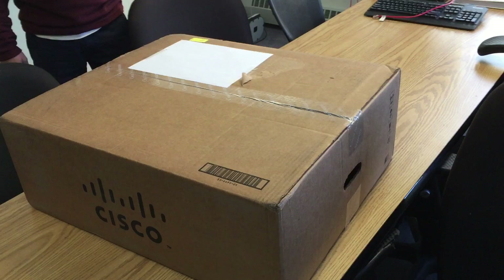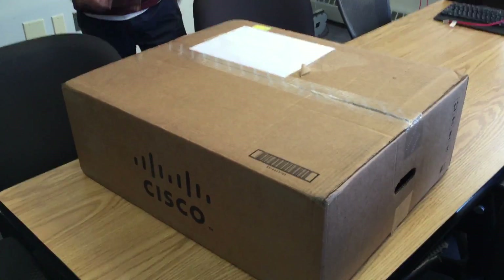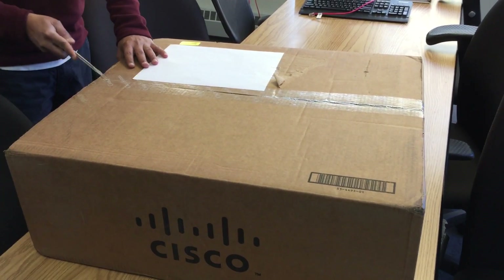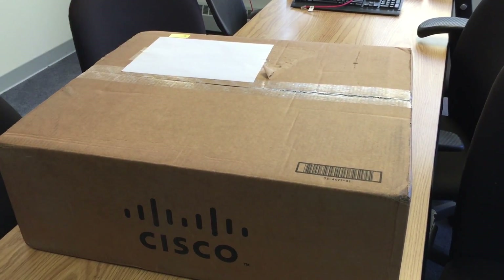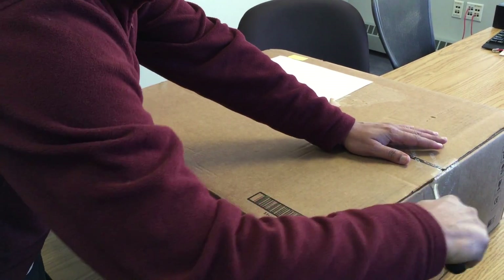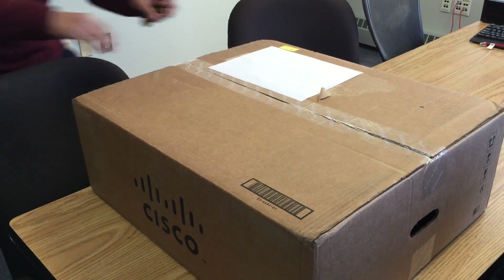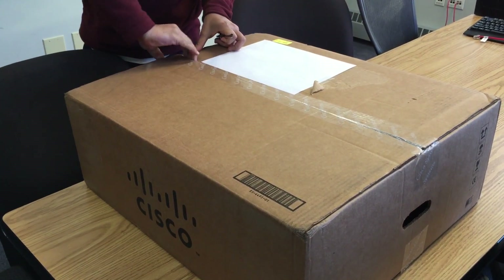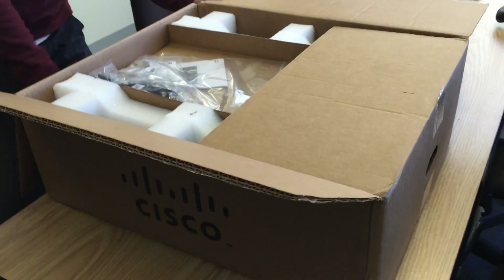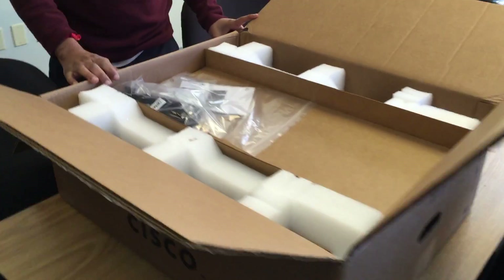This is your ISR 4451X unboxing. The 4451X is part of the 4400 series ISR routers. What's interesting about them is that they have a multi-core CPU architecture and they run Cisco IOS XE, where IOS runs as a daemon as part of a multi-threaded operating system, as opposed to a single-threaded operating system like IOS, so that it can potentially take advantage of the additional cores.